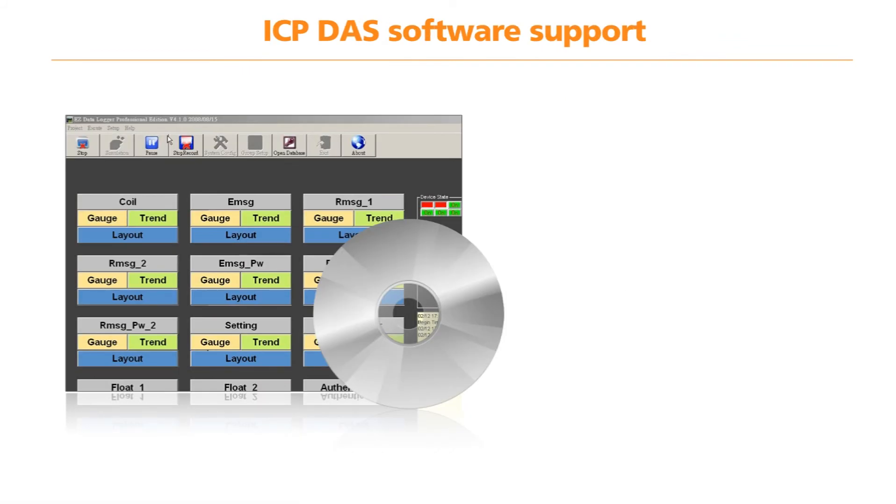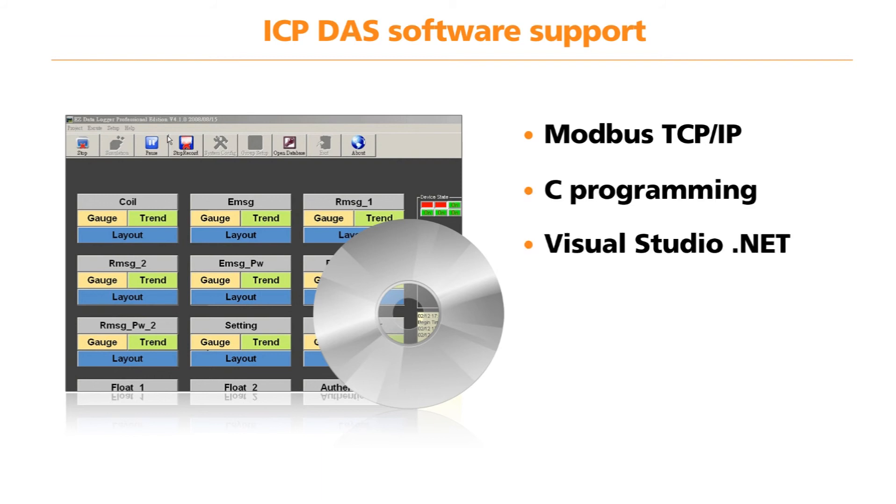All the ICP-DAS Ethernet I/O modules discussed in this video support Modbus TCP/IP, making them an ideal solution for most process control applications. The series also supports C programming, Visual Studio .NET and LabVIEW. For customers who do not have any software programming skills or are looking for a low cost solution,